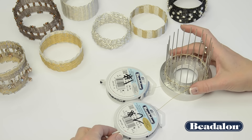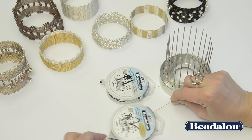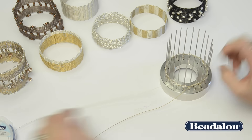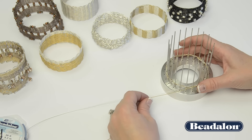When you reach a short part of your wire, go ahead and hold onto the wire and pull out some more slack on both of the spools. Continue weaving the wire around the tool until you reach the desired bracelet width.